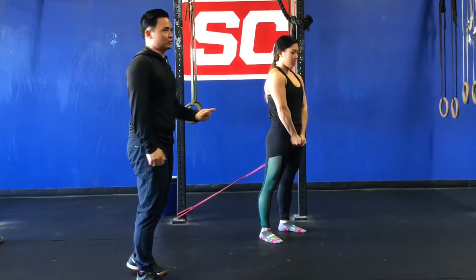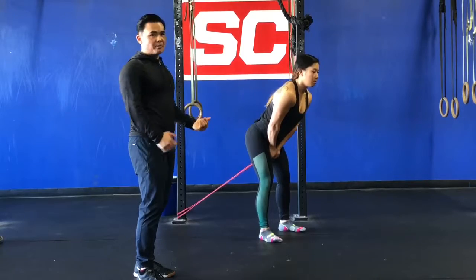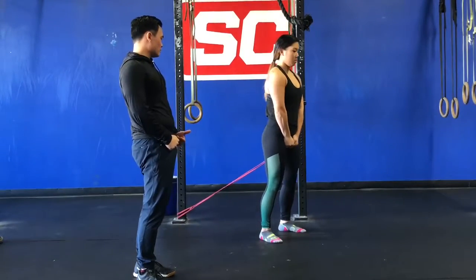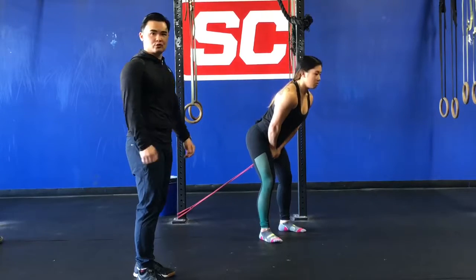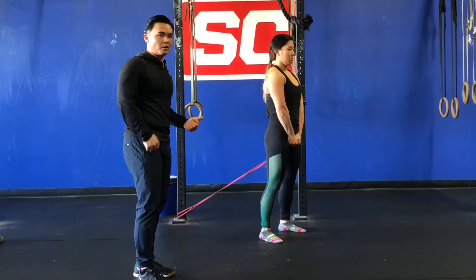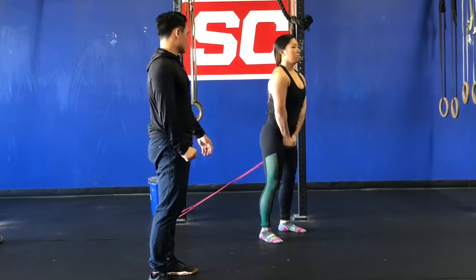She's going to load up those hamstrings and load up those feet by hinging back and then delivering a nice extension of her hips coming forward as she pulls through the bands. One important thing: you're not pulling through with your arms at all — she's just driving her hips into her forearms to get everything to straighten out.